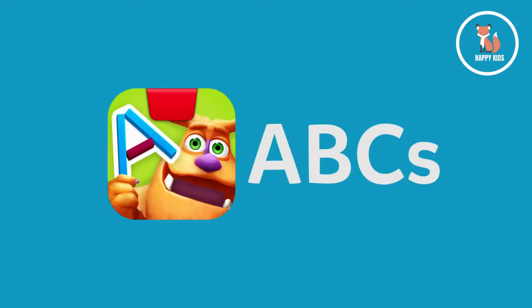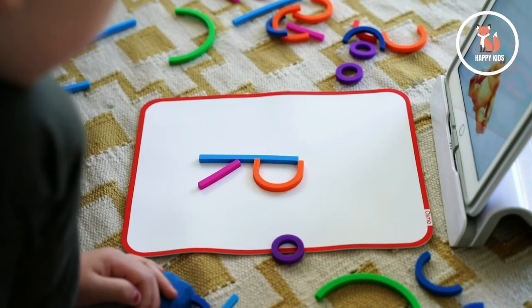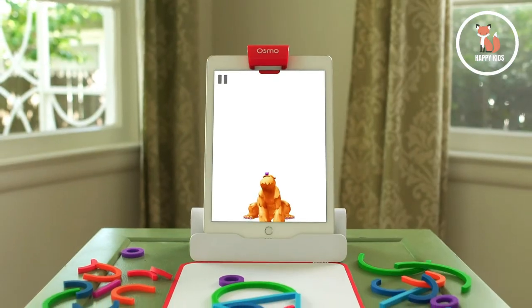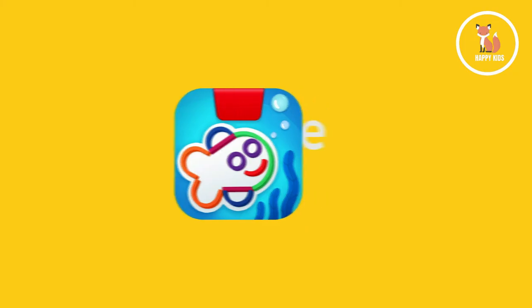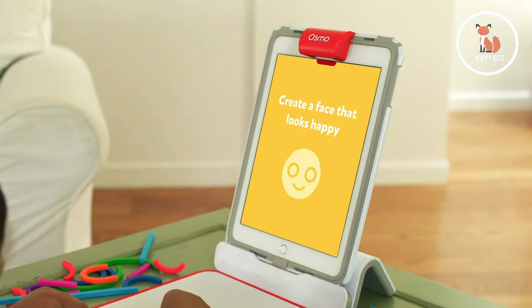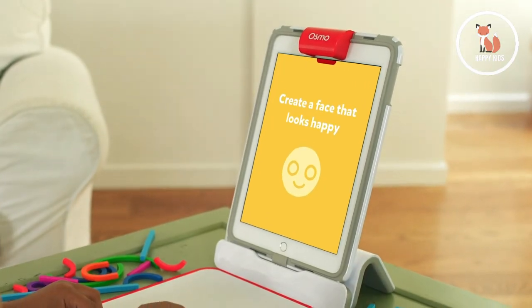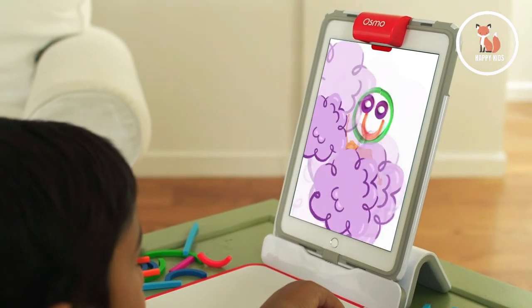ABCs is all about building letters and practicing phonics for pre-readers. They'll practice letter recognition and vocabulary as they explore over 300 words with Mo the Monster. In Squiggle Magic, players are prompted to build faces, emotions, and shapes with the colorful bendy sticks and rings. Watch their creations come to life while reinforcing emotional thinking, creativity, and pre-drawing skills.